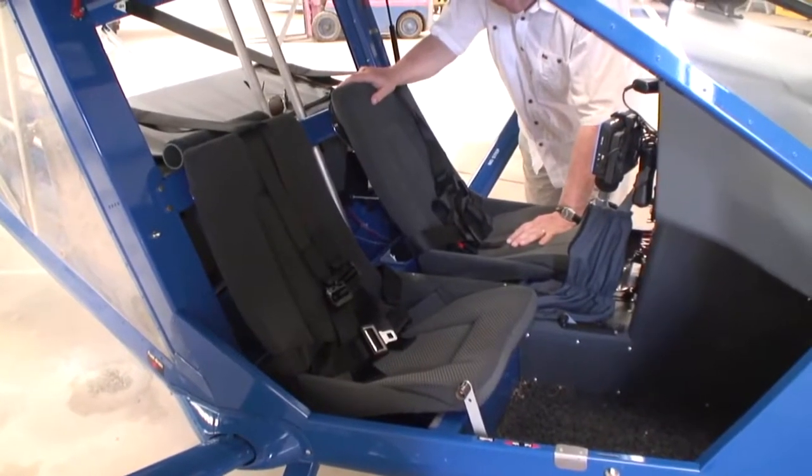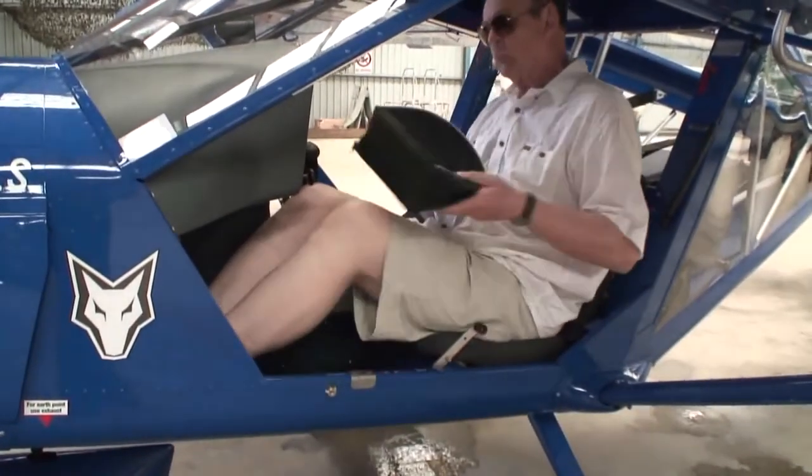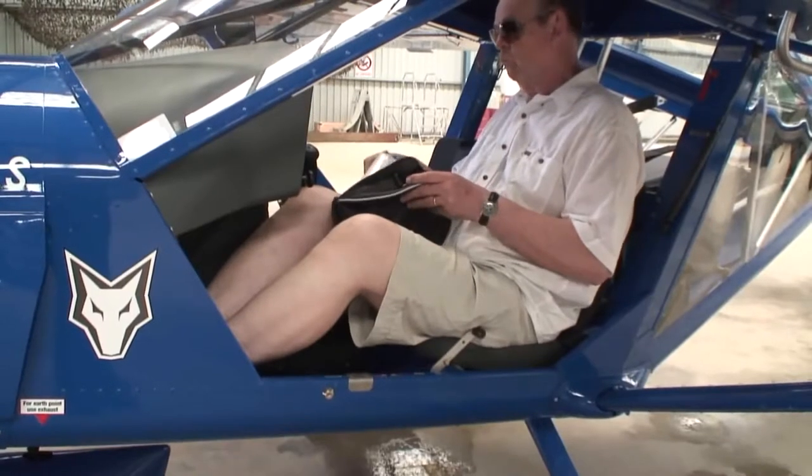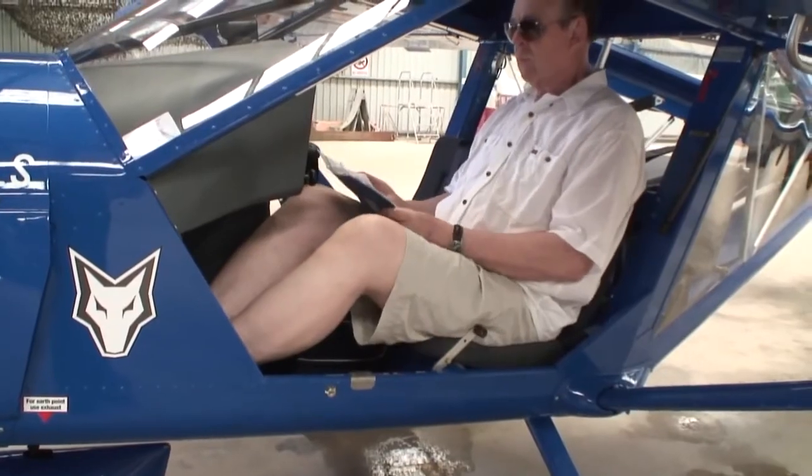A key point about the Foxbat is the flat, unobstructed cabin floor, which has no control sticks protruding from under the seats ready to trap documents or other loose items and cause potential control problems. So you can safely stow your flight bag under your legs in front of the seat.